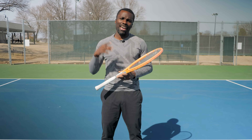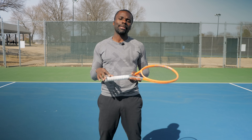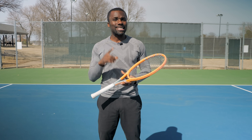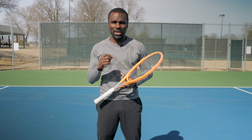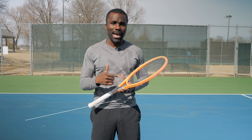Do you want to be more consistent and have more power in your tennis game? It's not a new technique, but it's something that I don't think we talk about enough or do enough, that can make you more consistent and give you more power on your forehand, backhand, or any of your ground strokes. So let's get started.